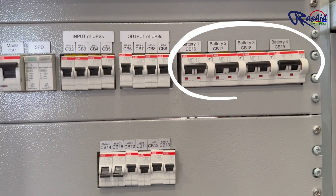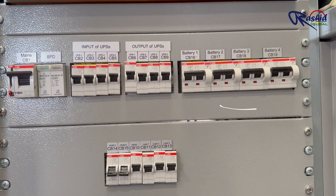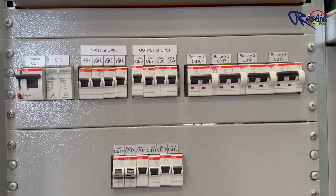Finally, breakers CB16, CB17, CB18 and CB19 connect the UPS units to the battery bank.